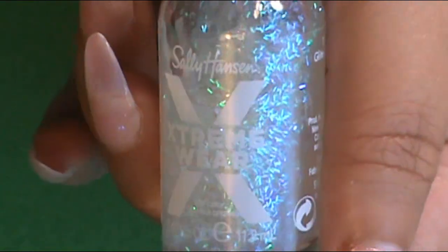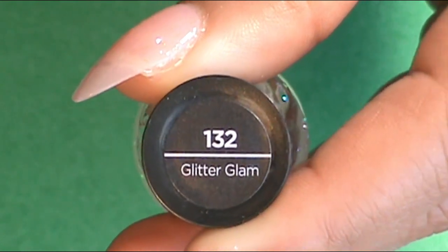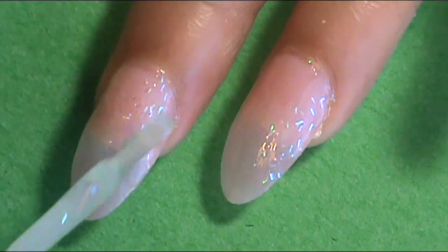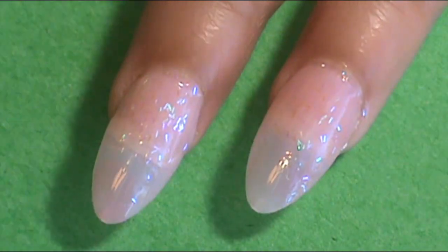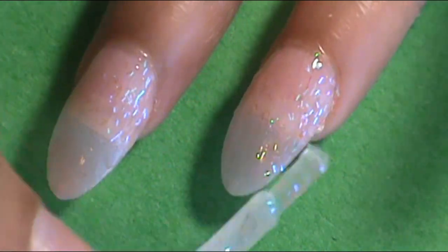Okay you guys, to get started with this flaming hot nail tutorial, I want to start with a glitter base. So I applied one coat just for right now. I used Sally Hansen's Glitter Glam — it's a nice type of glitter that will contribute to what I'm going to do on my nails, like how you've seen on the thumbnail. But I just applied one coat for now because I might need some later on.